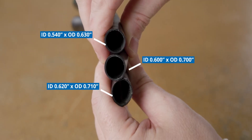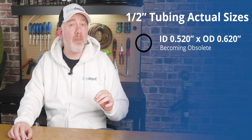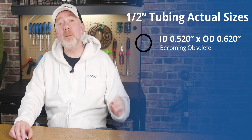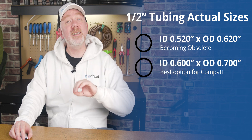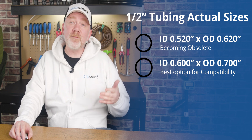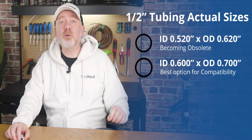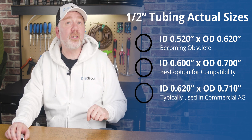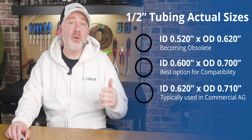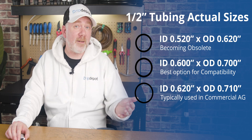Very few, if any of them, are actually half an inch. The smaller sizes measure about 0.520 inside diameter and 0.620 outside diameter. The common residential size comes in at 0.600 inches inside diameter and 0.700 inches outside diameter — it's sometimes referred to as 5-eighths tubing, but in the industry we still call it one-half-inch. The larger sizes measure around 0.620 inside diameter and 0.710 inches outside diameter, and are frequently used in commercial agricultural applications. None of them are actually half an inch.